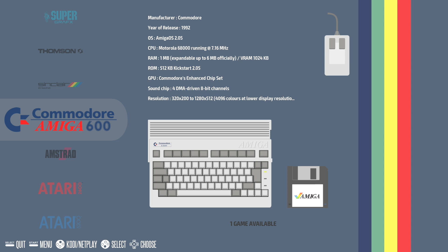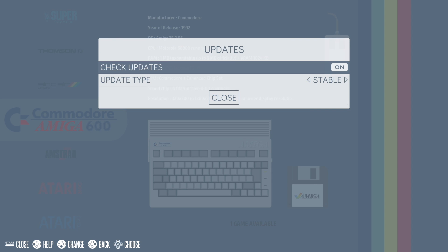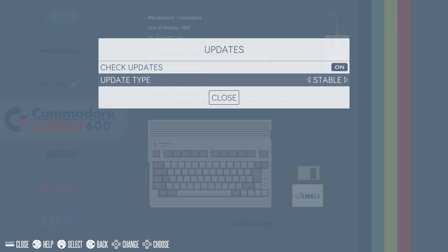Finally, Recallbox has super easy built-in updates. Press Start on your controller, go to Updates. You can have check for updates on or off — stable or custom. I just leave it on stable. When there's a new build available it'll let me know, and I can download and install it here as long as the Raspberry Pi is connected online.